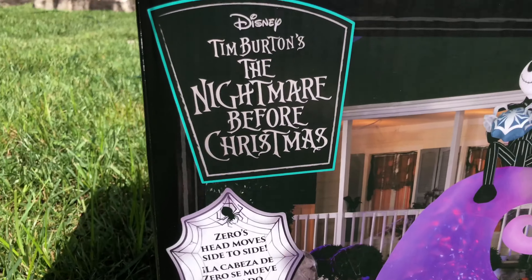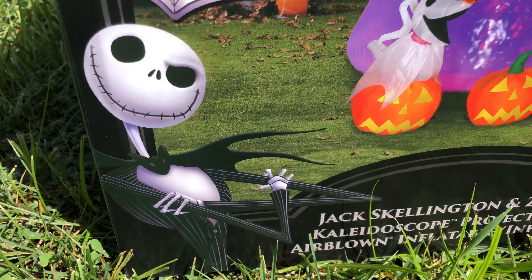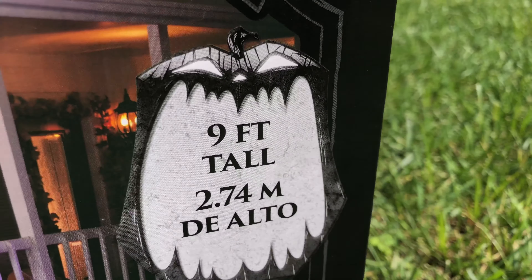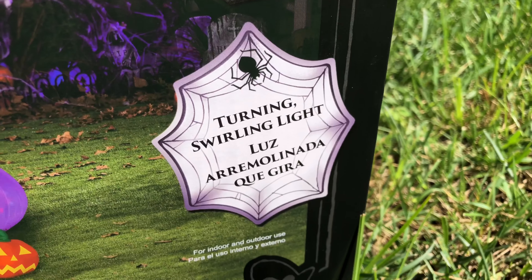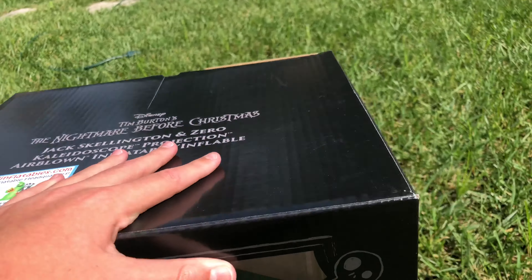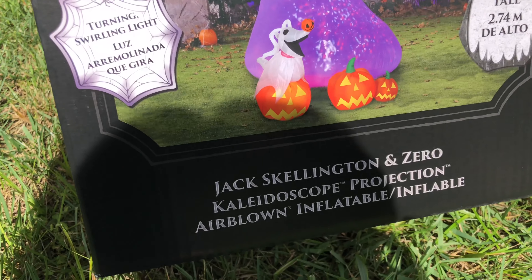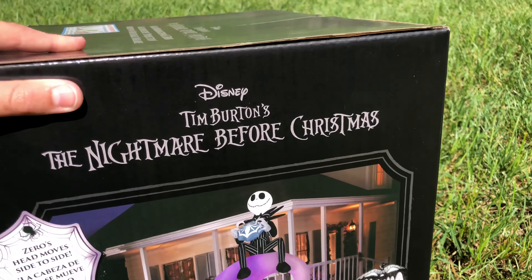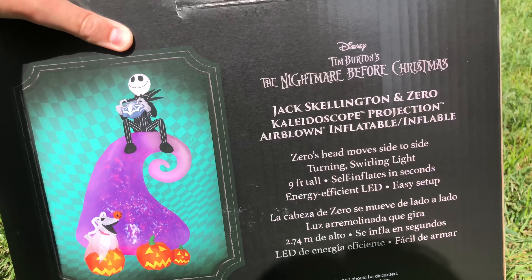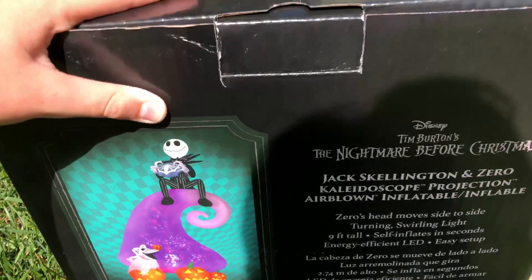Before I unbox it, I want to give you a look at the box art because it's just absolutely incredible. That's the new 2020 NBC design because it's got a new Jack. You can see the exact title there — 9 feet tall, turning swirling light, and then the inflatable, obviously. It looks so good. I love this box. It's probably one of the best box arts in inflatable history, really. That back turquoise inflatable picture looks good too. And then it says 2020 Jimmy, but this is a 2019 design, really.